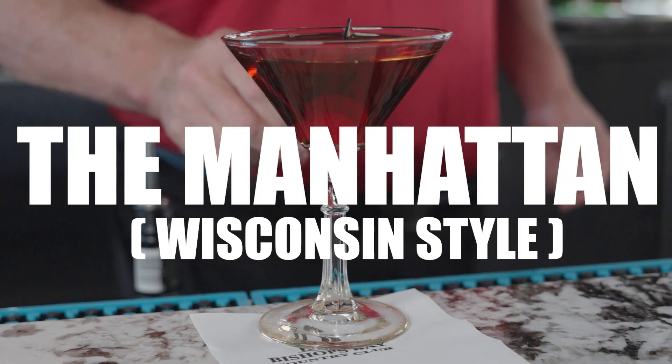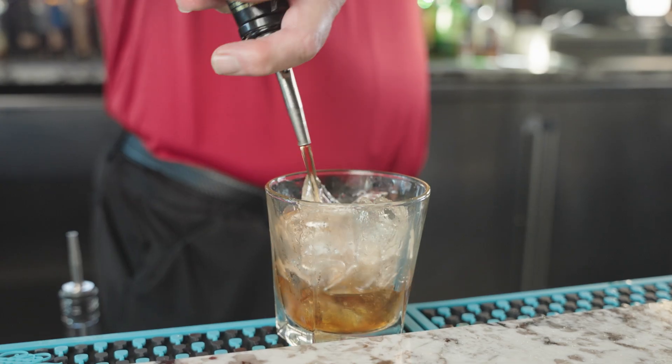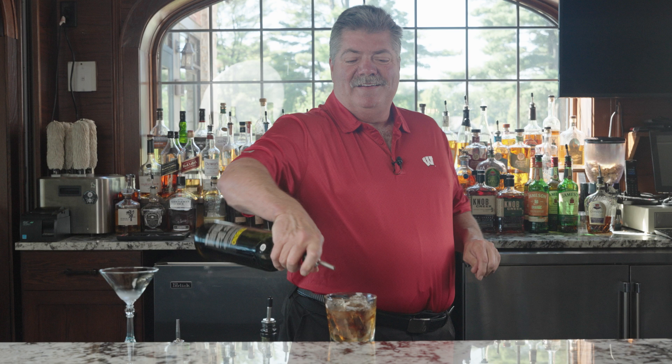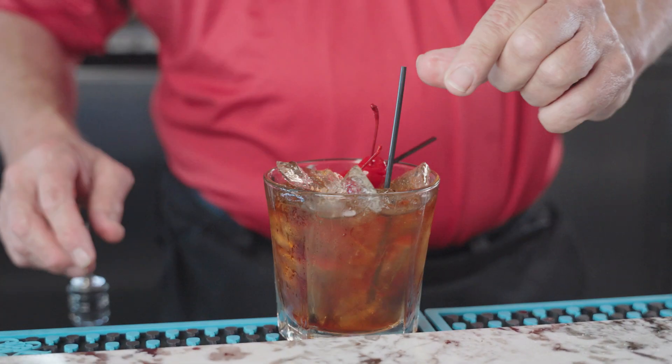Today I thought we'd do something quick and easy. You can't beat the traditional way to make a Manhattan in the state of Wisconsin. You start with an ample amount of brandy on ice, about a half an ounce or a nice little feel, sweet vermouth, a dash of bitters, and there you have it. Brandy Manhattan, Wisconsin style.